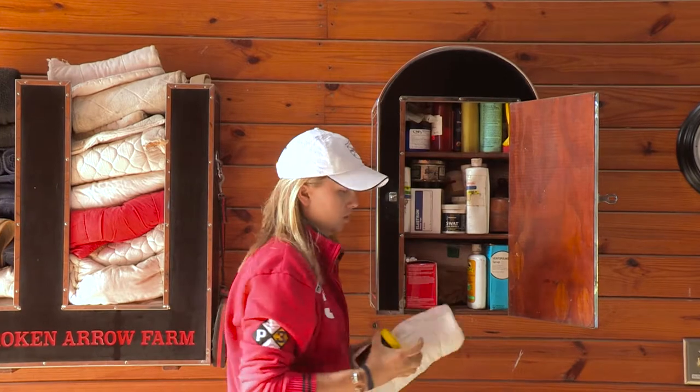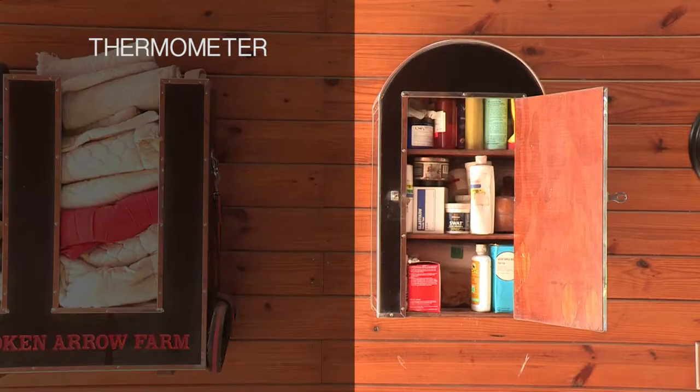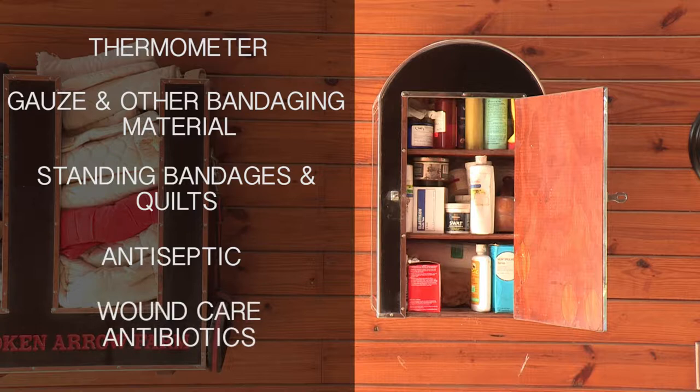At the very least, the well-stocked equine first aid kit should contain a thermometer, gauze and other bandaging material, standing bandages and quilts, antiseptic such as Nolvasan or Betadine for cleaning wounds, and wound care antibiotic ointment or spray.